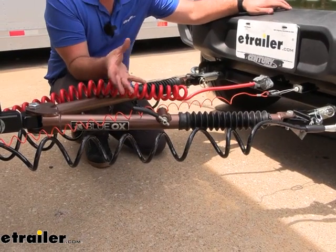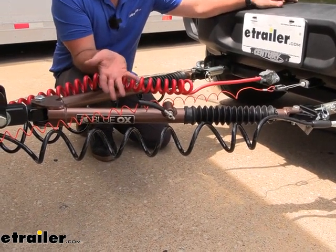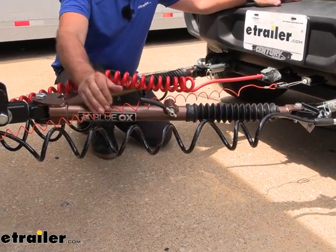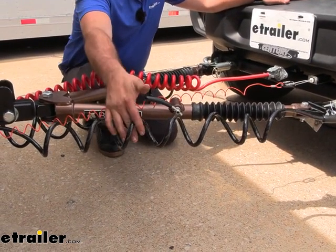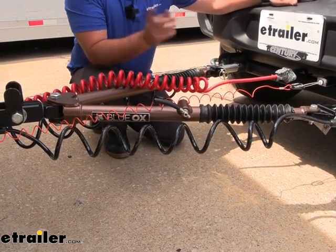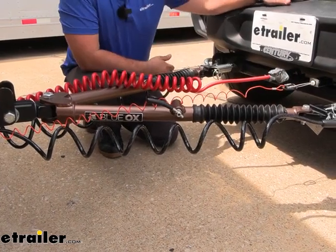It is fairly basic when it comes to added features, and that's not really the point — this is heavy duty. So you aren't going to have any cable management to keep your cables tidy, but it does come with the safety cables, which is a nice added benefit. It also comes with a pin and clip to attach to your hitch, as well as pins to attach to your base plate.